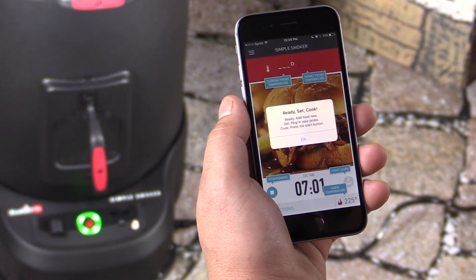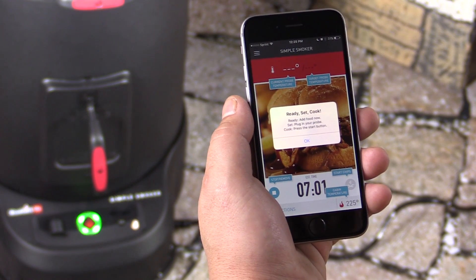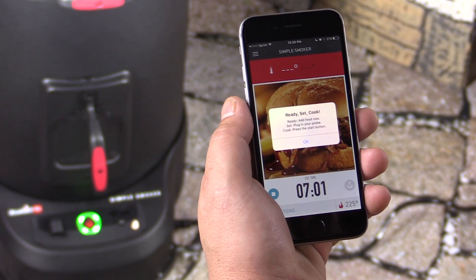Step one: add the food now. Step two: plug in your probe. Step three: press start on the cooker. So I'm going to go ahead and do that now.